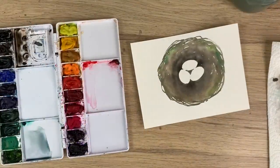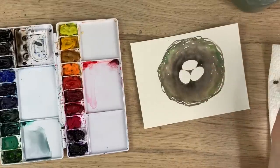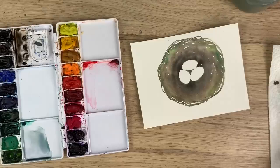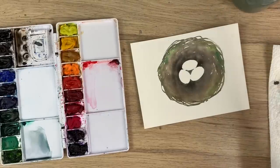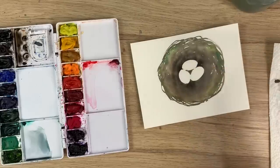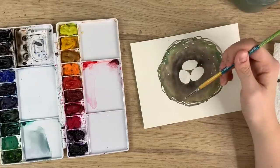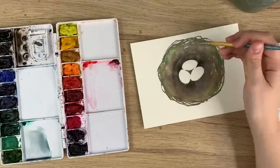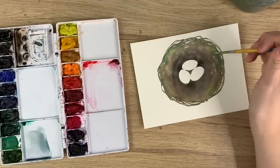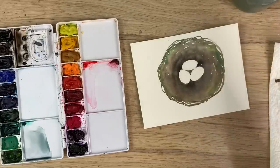So when it's all dry you're going to do your second layer, and this is going to show more of the detail in the twigs. Right now it's kind of an all-blended background because it was all wet and the colors bled together — that's your background. Now you're going to do more of the detail. It's really important to leave those little white bits. When we dragged the tip of the brush to create twig shapes it left white spaces, which act as highlights for some of the twigs. That's really important, especially towards the outer edges.